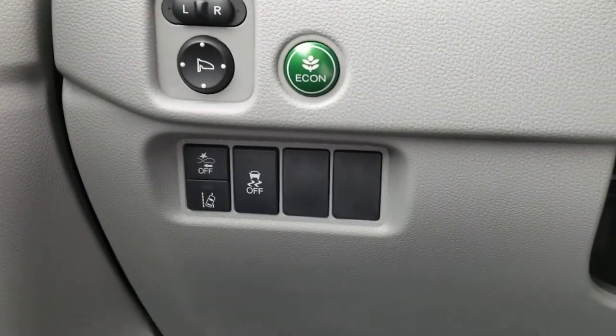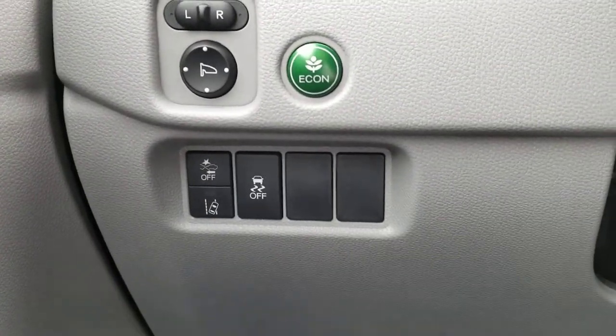Over here is your frontal crash mitigation, lane departure mitigation, crash control, and the recon button.